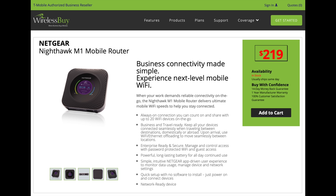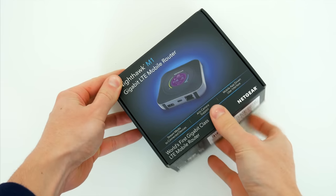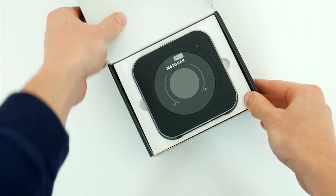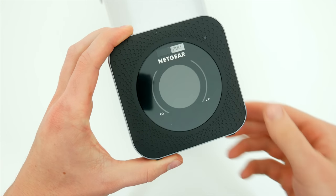This one I got from the folks over at Wireless Buy, who sell both the router itself and the plan to go with it. I'll leave some links down below in the video description so you can learn a bit more about what they offer and maybe pick one up for yourself if you're interested. But let's go ahead and unbox this thing, and I'll tell you all about what it can do.